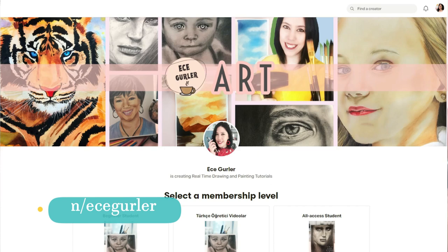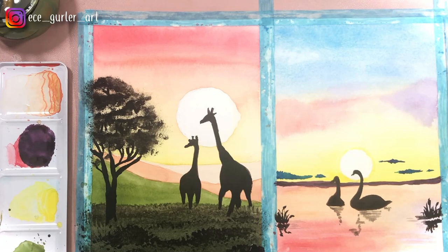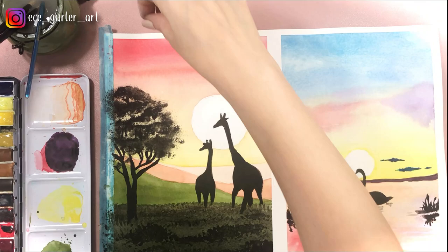A full tutorial of this painting is available on my Patreon at patreon.com/Ecegürler. I post every Tuesday and Thursday a new tutorial for you. Thanks a lot for watching. If you like my videos please don't forget to subscribe and visit my website Ecegürler.com. Stay with art and love.